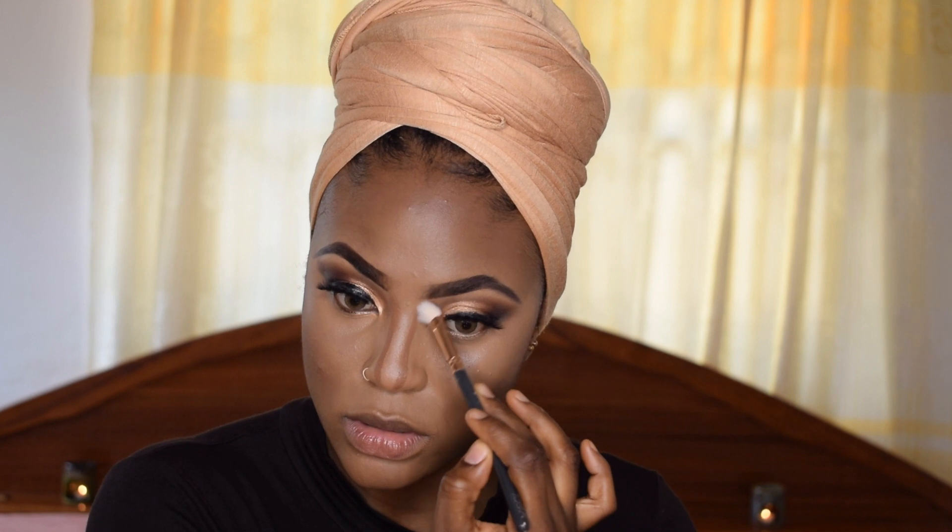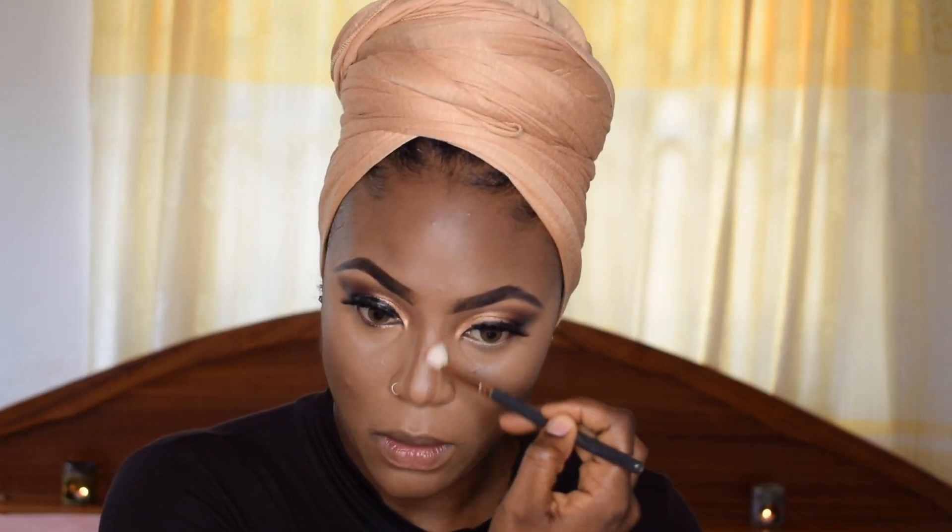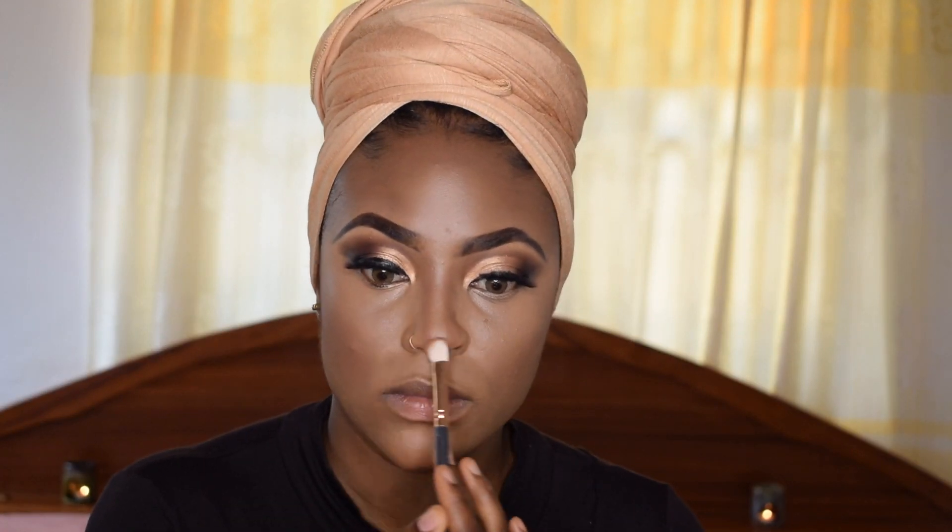I'm blending out my nose contour quickly and then I'm going over my entire face with the beauty blender to take out any harsh lines and blend everything together.